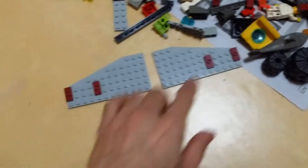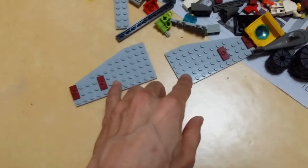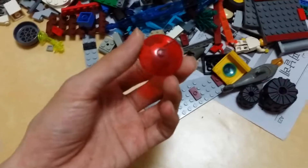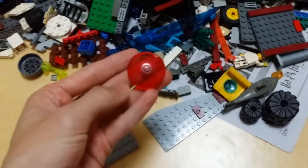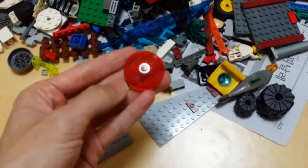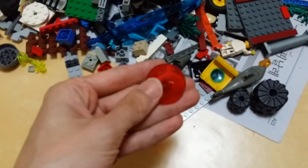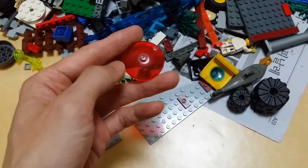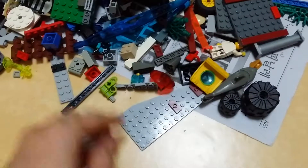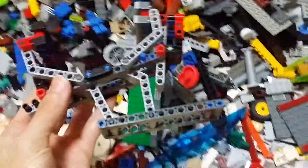I have to start by sorting the pieces and then go through the instructions. I got this one — it's a genuine trans red disc 4x4, must be some kind of space theme from back in the old 90s.